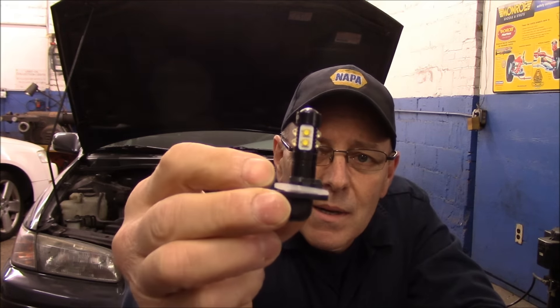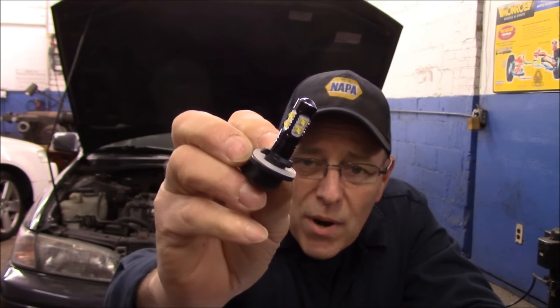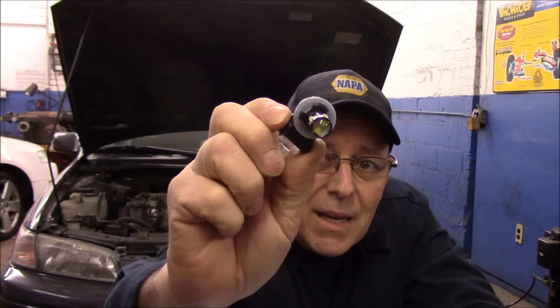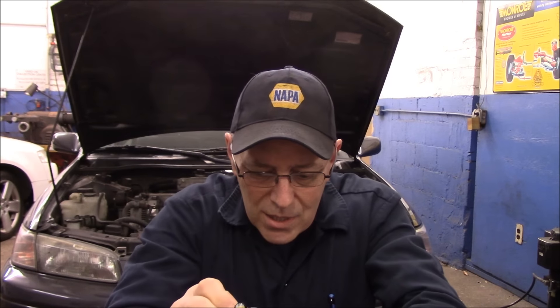So let's take a look and see what they look like. They look like any other fog light to me. They are LED chip style. That's the chips all the way around it. Supposedly it's supposed to be much brighter than the standard fog lights, and it installs just like any other headlight — you put it into the socket, turn it, and lock it in place. Looks like a fairly easy installation.